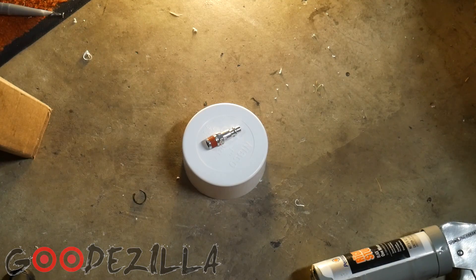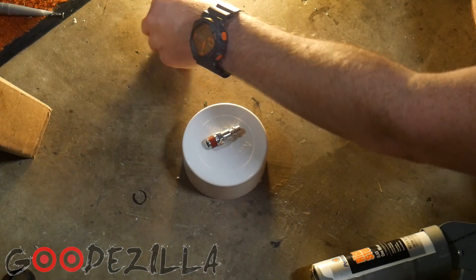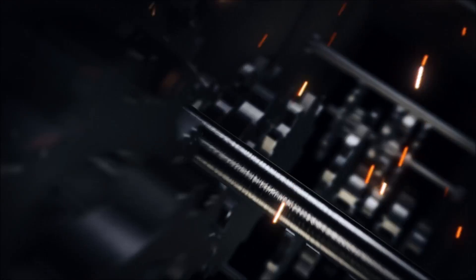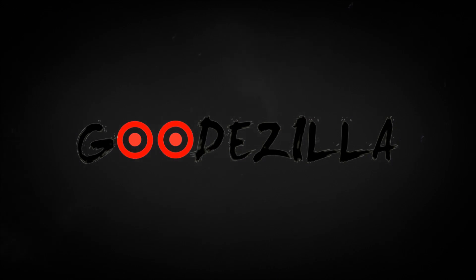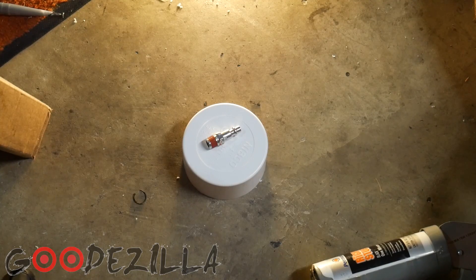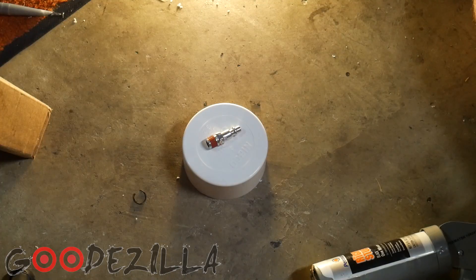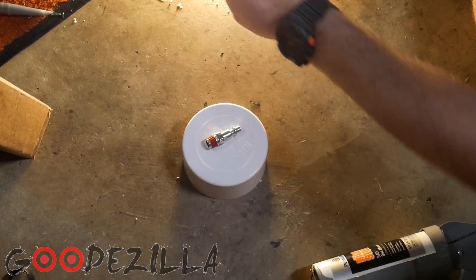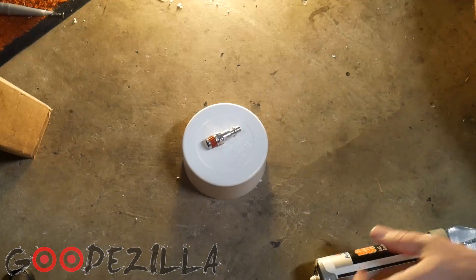What's up guys, goodzilla back again. Today we're going to make a boost leak tester, the DIY version. I went to the track and ran some disappointing times and thought it was just because my launch sucked. But after going over the logs, I found that I wasn't hitting full boost, so I believe I have a boost leak.